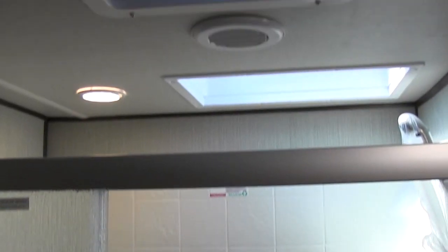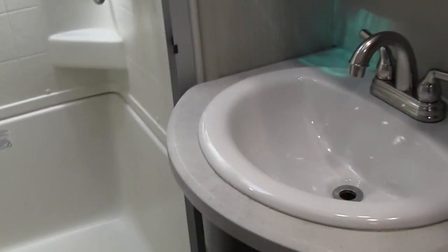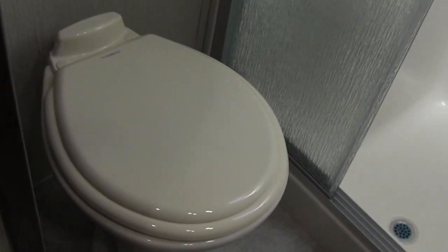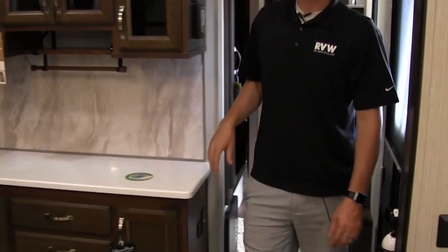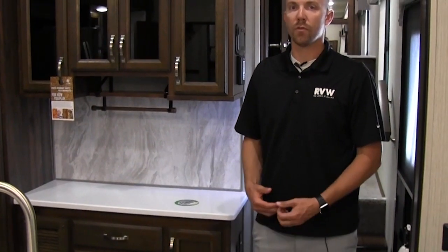In here you can open up the door to the bathroom — nice big shower, skylight over the tub, and a vent as well. Nice sinks, and a foot-flush porcelain toilet. If you have any questions don't hesitate to give us a call — we'd love to answer any more questions for you. We appreciate your business, thank you so much. 877-877-4494.